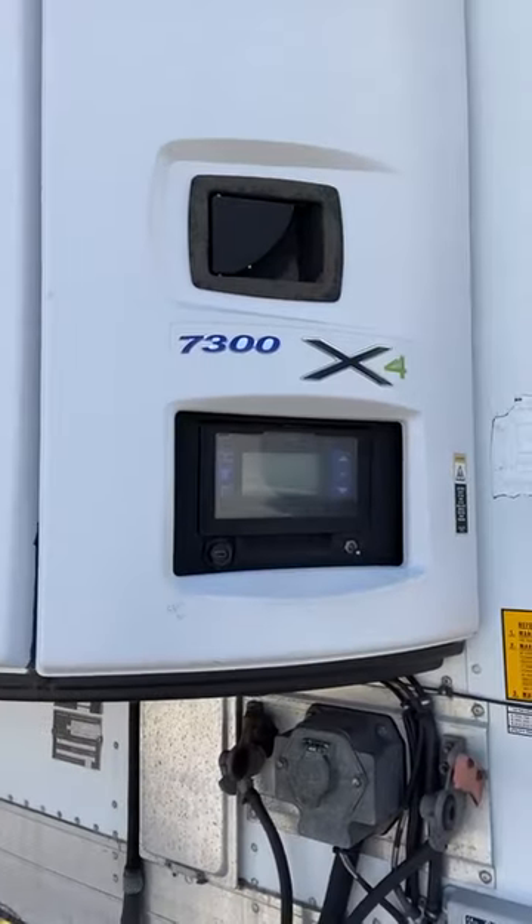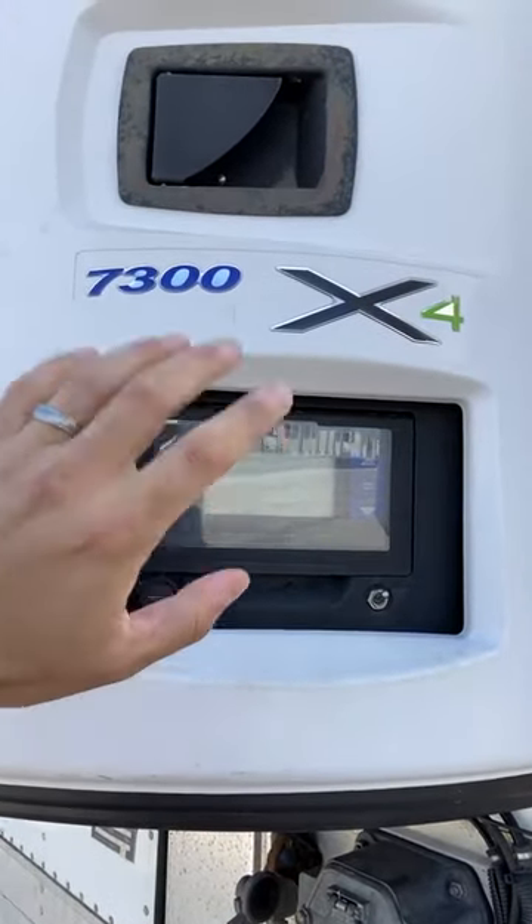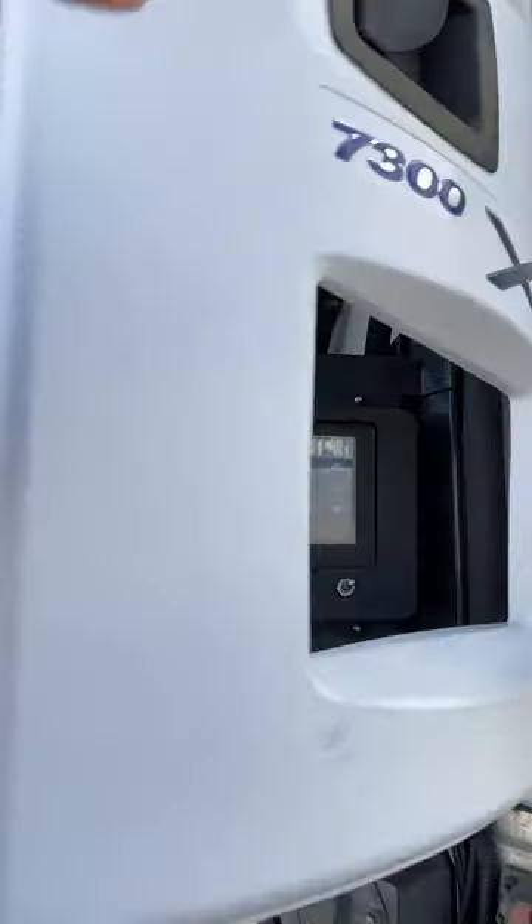I'm just sharing a little bit about what I look for when I'm first looking at a reefer unit. This is a carrier that we're checking out now. So obviously I want to turn it on, get the hours, make sure that it runs and isn't throwing codes.